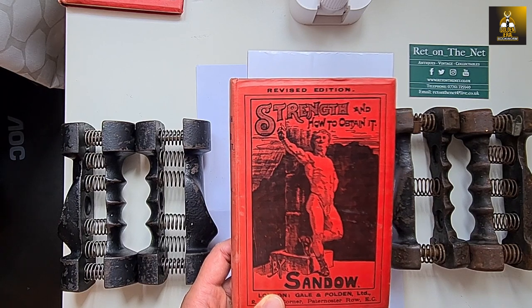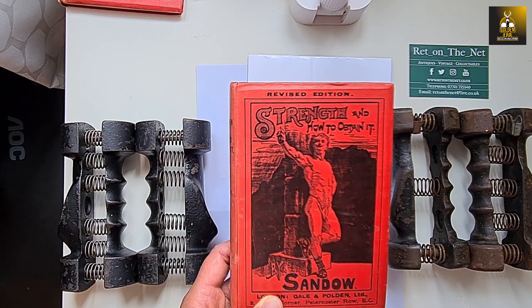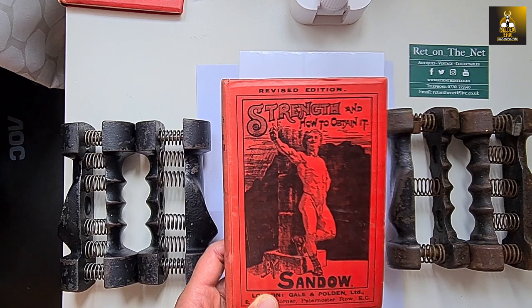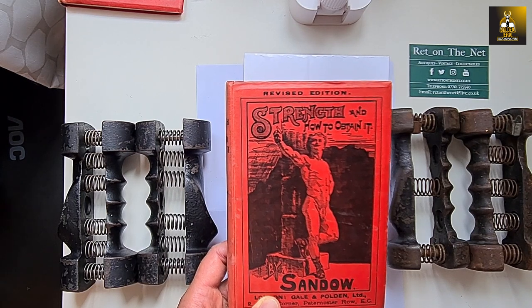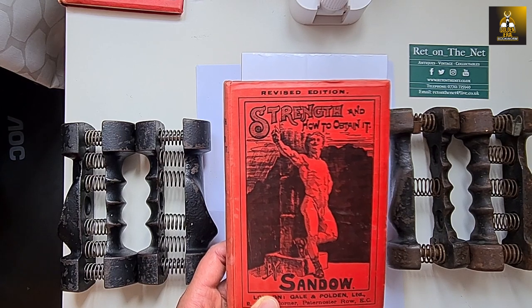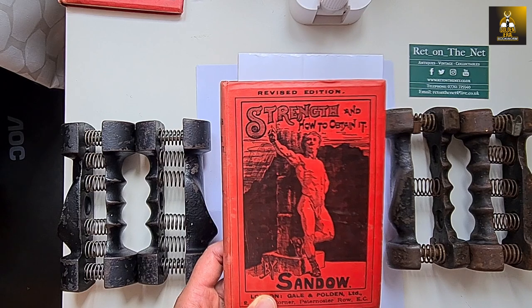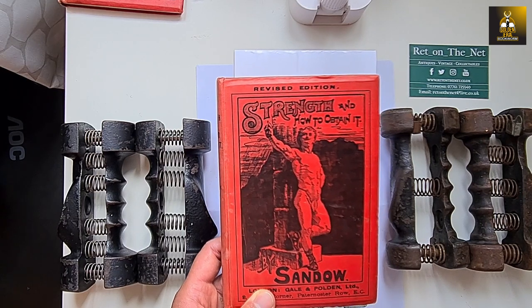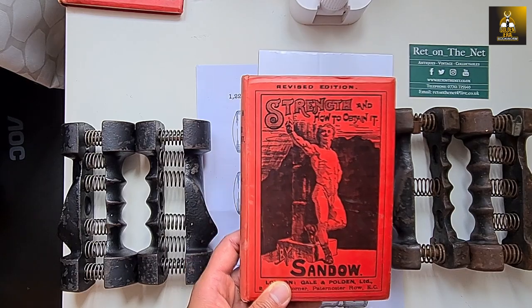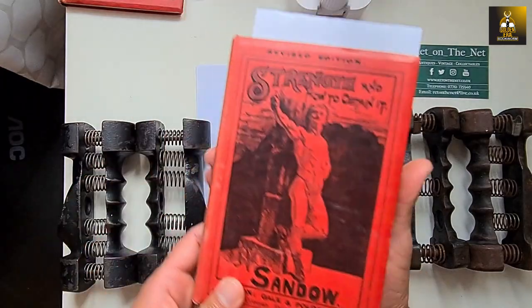The spring grip dumbbell came about with Eugene Sandow because when he came out with his first book, 'Sandow's System of Physical Culture,' and talked about the light dumbbell system — voluntarily contracting your muscles using a very light dumbbell — most people didn't understand what he was talking about. They couldn't command a voluntary contraction of their own muscle because they thought they had to lift the light dumbbell.